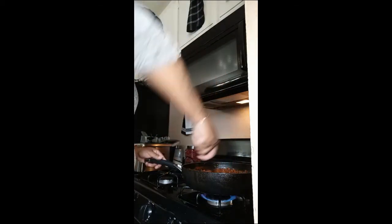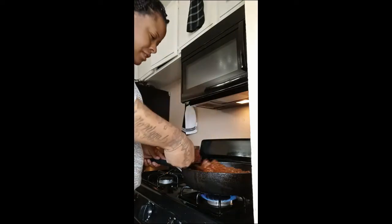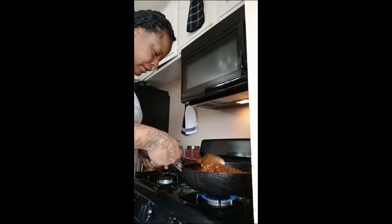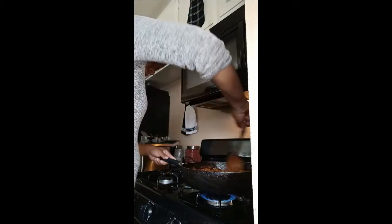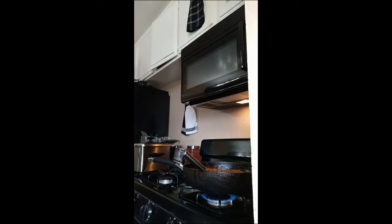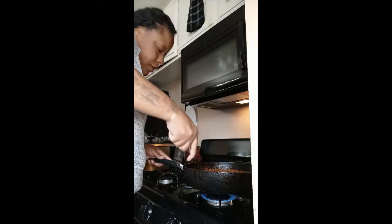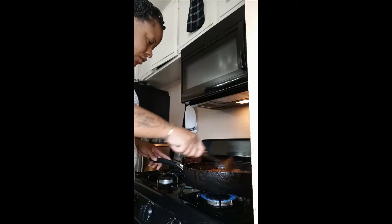Stir that all around, then you let it simmer for a while to let the sauce and the meat get together. And after you finish cooking your ground beef, you have to strain all the grease out. Make sure you strain all the grease out because you do not want greasy sloppy joe at all.